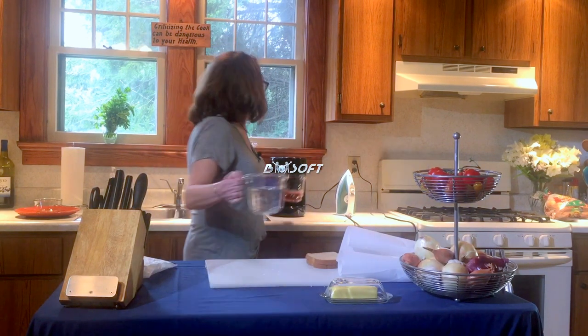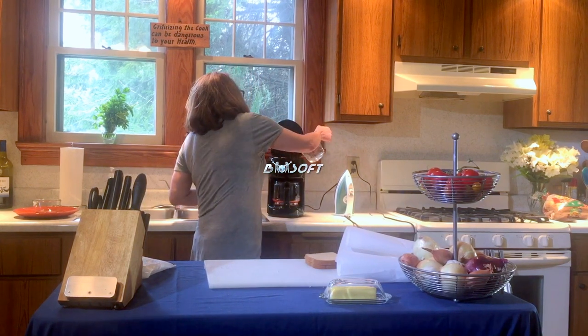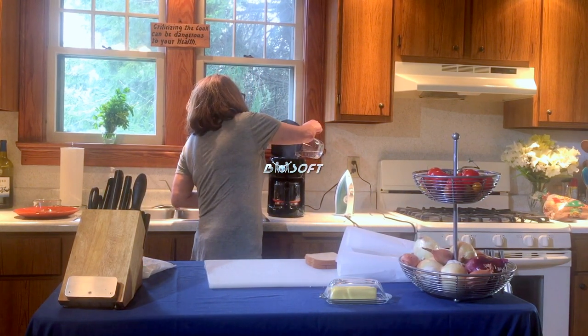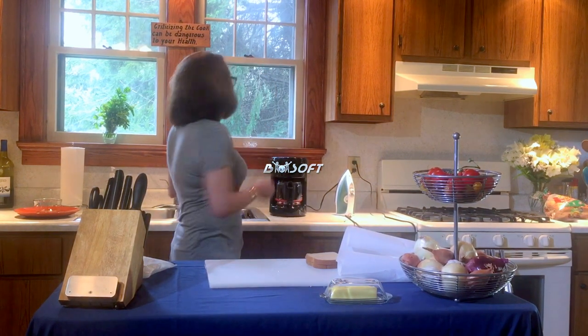You put your coffee pot on the burner, take a 14 ounce can of water, pour that through your coffee pot, and now you're making your tomato soup.